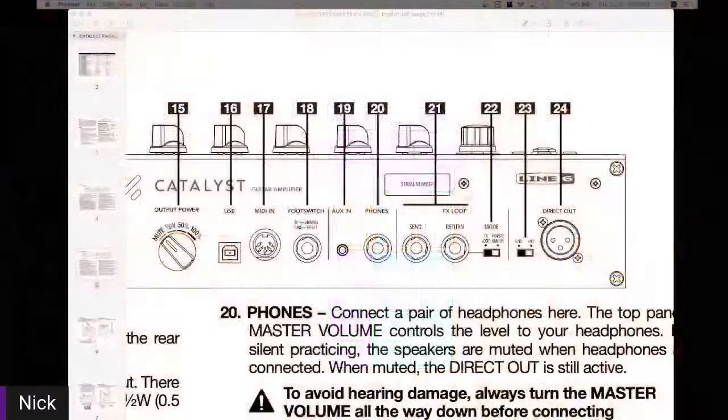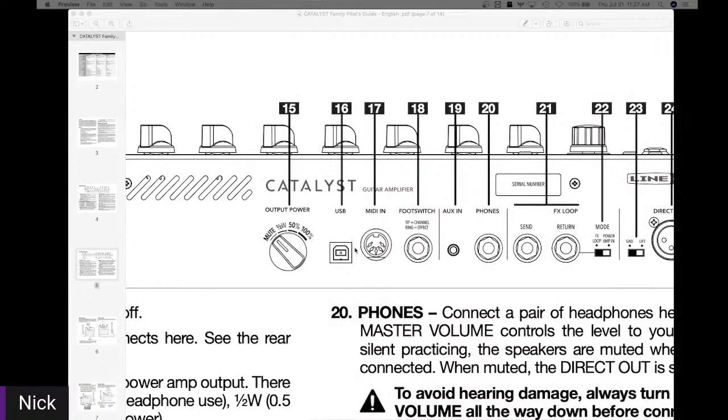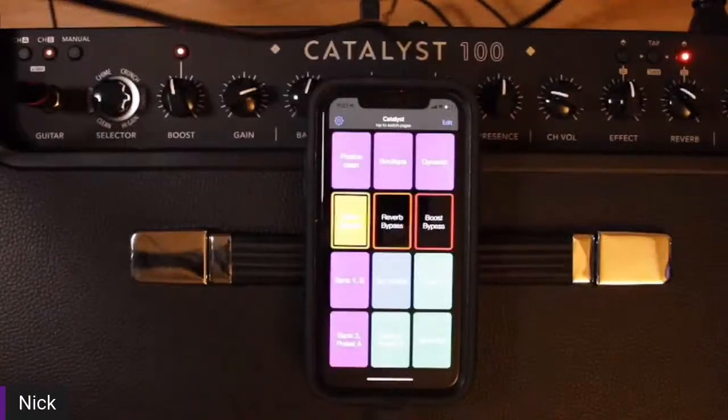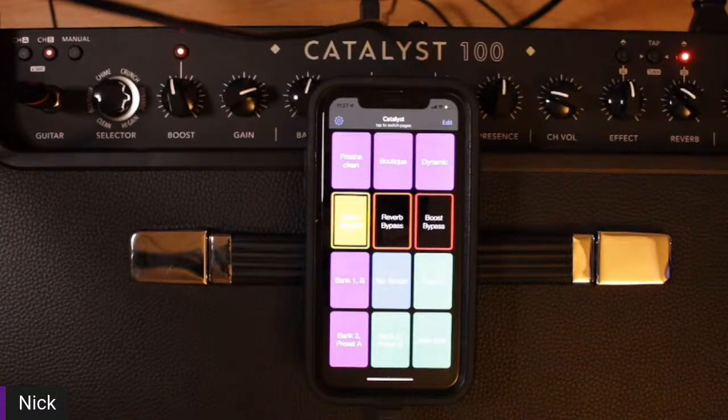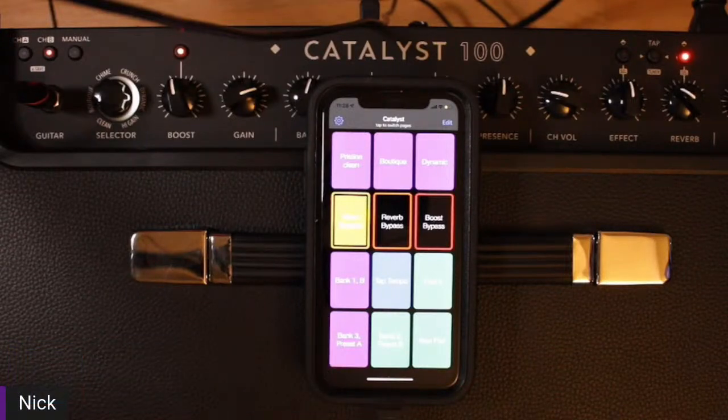The effects loop and direct out are common features among all three Catalyst models. The one thing you're not going to get with a Catalyst 60 is the MIDI DIN connection. But as you can see from what we're doing today, I'm able to do pretty much all MIDI control through the USB. So very good stuff. Thomas, thank you so much for that question. MIDI over USB using your phone with a Catalyst 60 and above — that's today's topic.